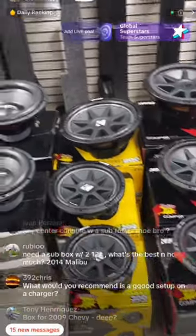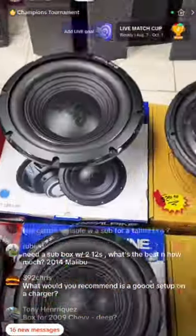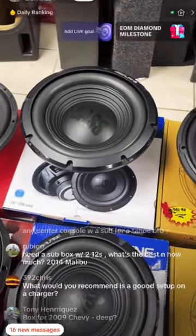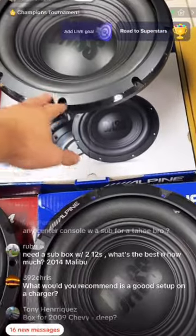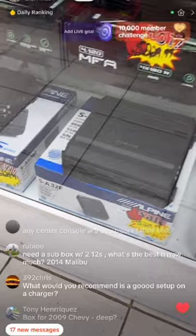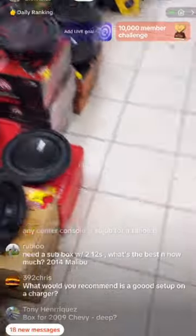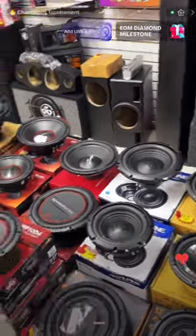We also have the Alpine system bundle starting at $549.99 — two Alpine subwoofers, the box, and the recommended amplifier to push them. Everything is the same name brand on speakers and amplifiers out the door. Everything depends on what you want to do.